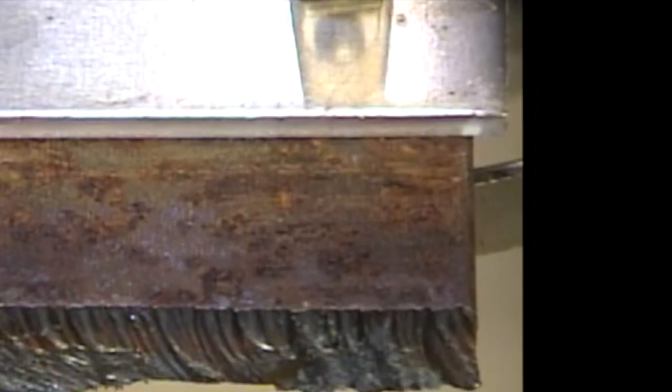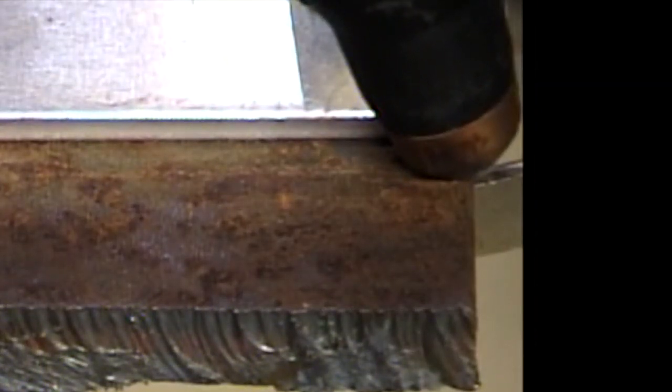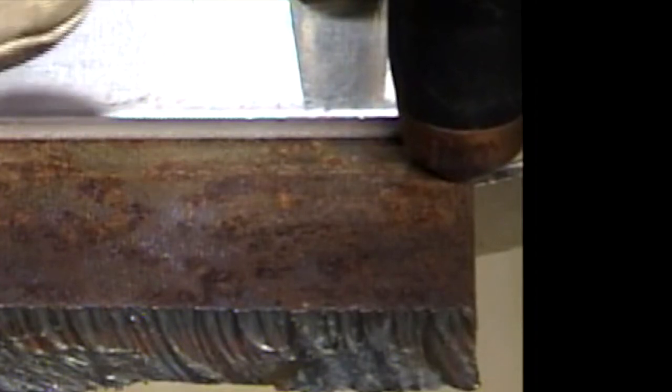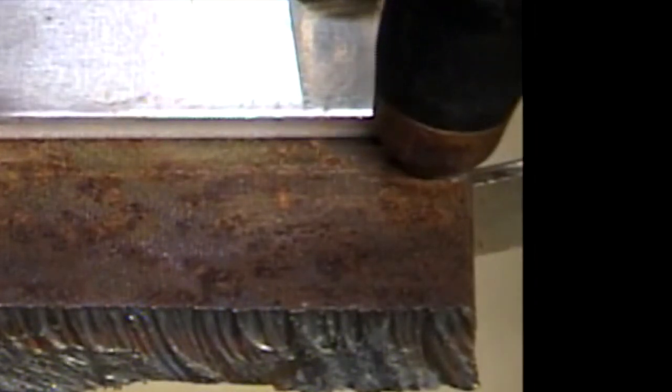When cutting thicker material, it is very important to hold the torch properly. When you begin, angle the torch away from you to avoid sparks blowing back towards you. As it penetrates the material, bring the torch vertical, then angle it back towards the direction of travel, which will preheat the material, aiding in the cutting process. This sample that I am cutting is half-inch thick by four inches wide and took me about a minute to cut through.